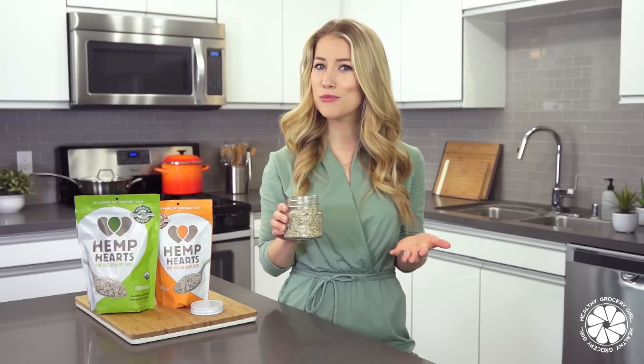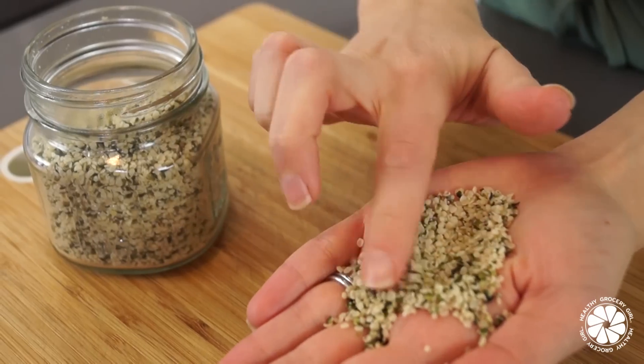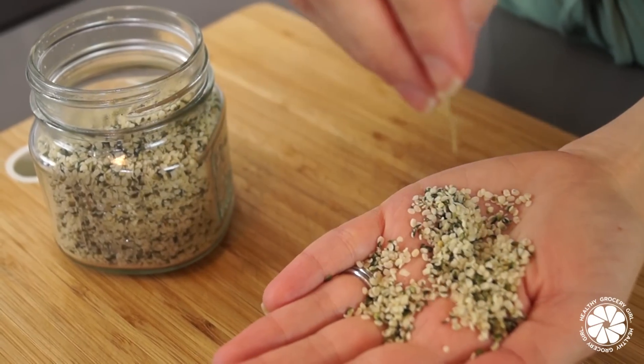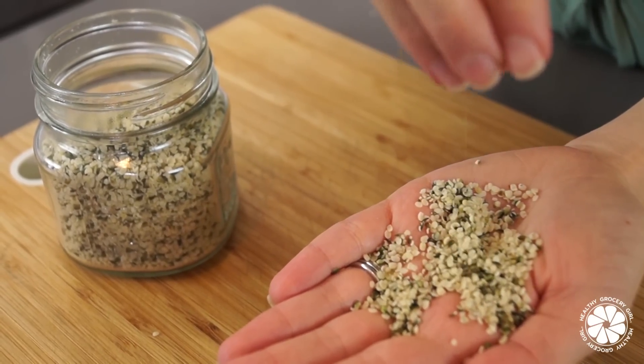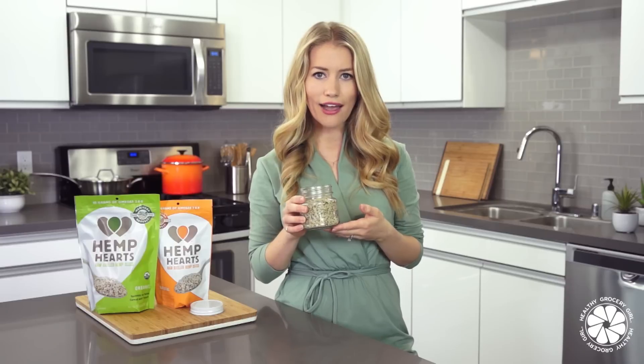So I hope you guys are excited to try some of those yummy breakfast recipes. And now let's talk about our star ingredient, hemp hearts. If you've never heard of hemp hearts or hemp seeds before, I think you're going to be very excited about them. Hemp hearts are a plant-based protein and provide 10 grams of protein per 30 grams or three tablespoons, which is a serving. They also provide 10 grams of omega-3 and omega-6 fatty acids. They're super versatile, as you can see from the recipes that I just shared.